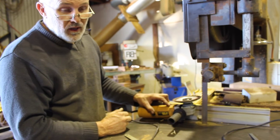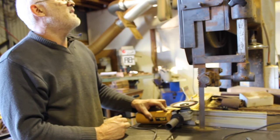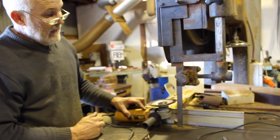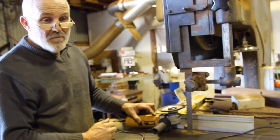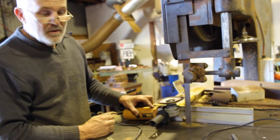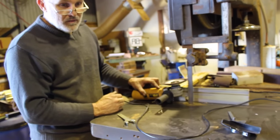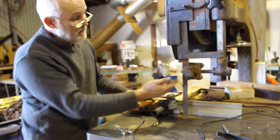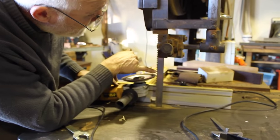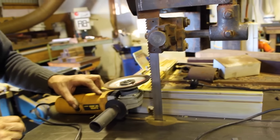That extends the life of this blade significantly. This blade has been on the bandsaw since January 2012. Whilst it was a $400 blade made by Lennox in the USA, by being able to resharpen it there are significant cost savings over the life of this bandsaw. The way you find fatigue is you'll see little cracks start to appear between the gullets — this blade shows no sign whatsoever of fatigue.